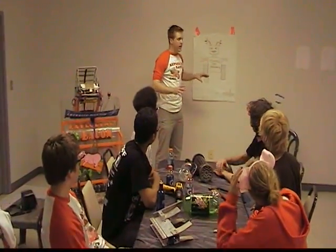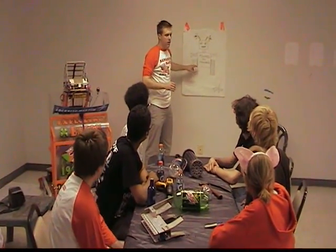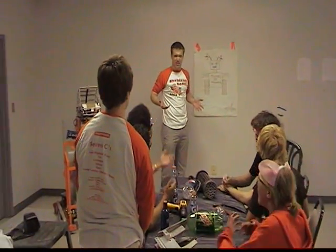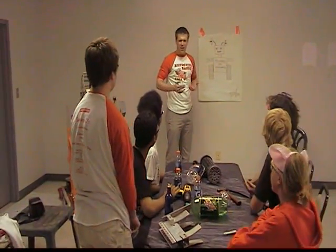We've got a great strength to weight ratio this year. We've FDA'd everything, so we're really going to be able to... The Baker test. Baker test? Is that even real?